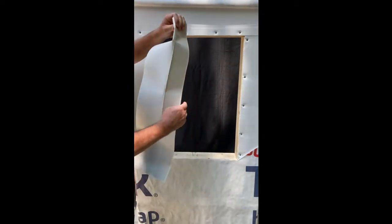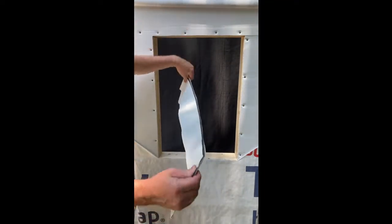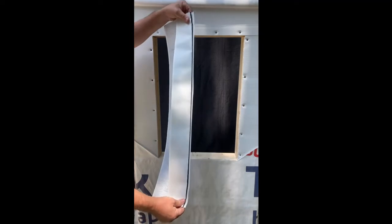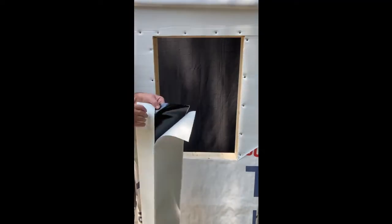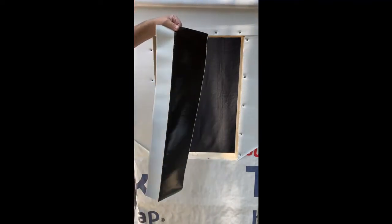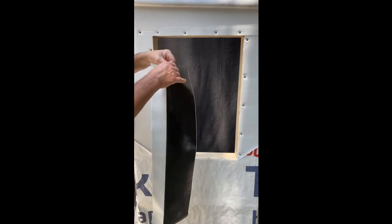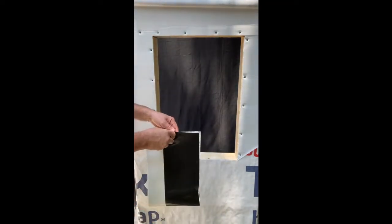Cut a piece of 9-inch flex wrap 12 inches longer than the width of the window opening. Fold the flex wrap on the perforation of the release paper, remove the widest portion of the release paper, and then fold the flex wrap so you can install it into the window opening.